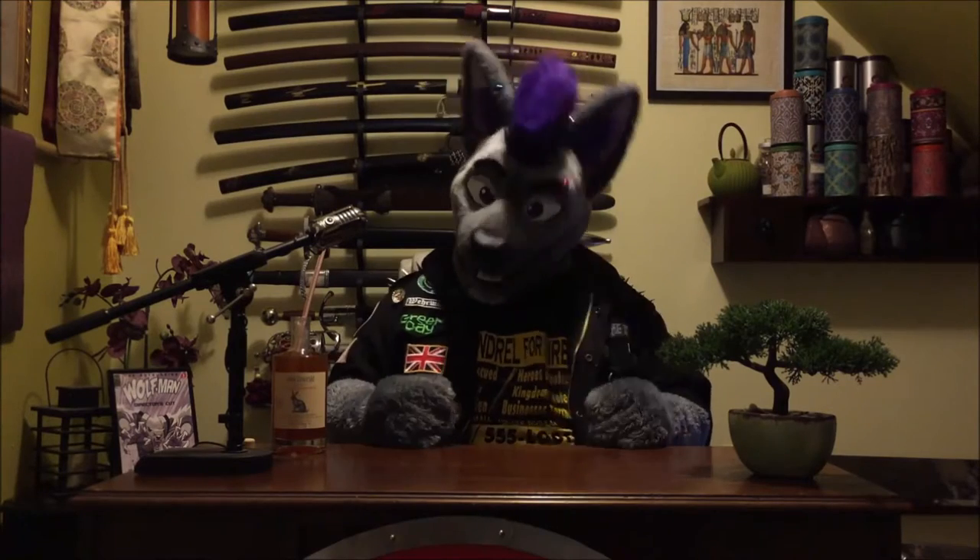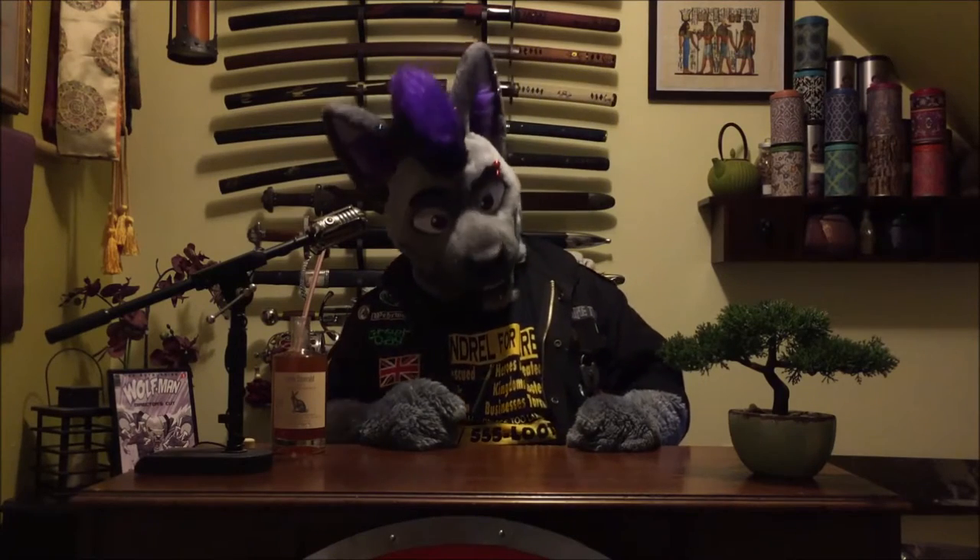Hello, I'm Anarchy, the Retro Hyena, and this is my channel for fondly remembering and discussing the thingamajigs and whatchamacallits of yesteryear — some making a comeback, and some we definitely think should.